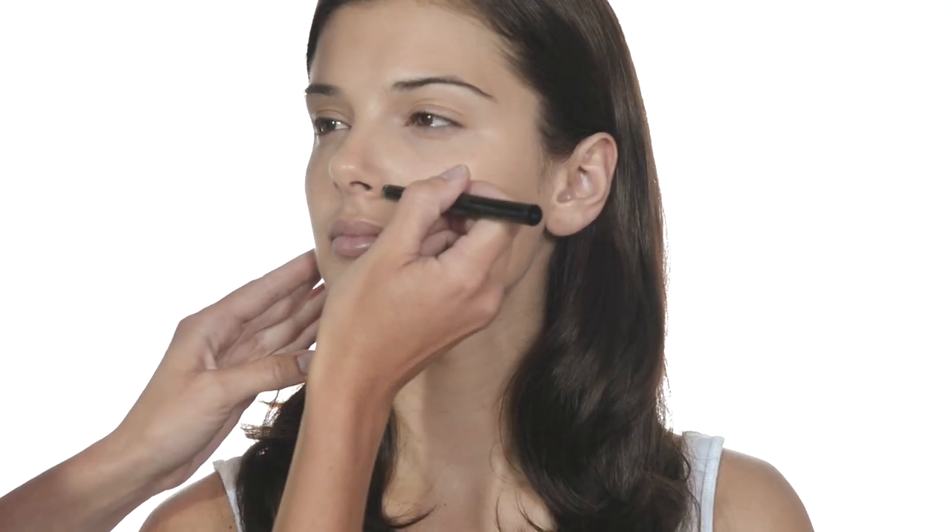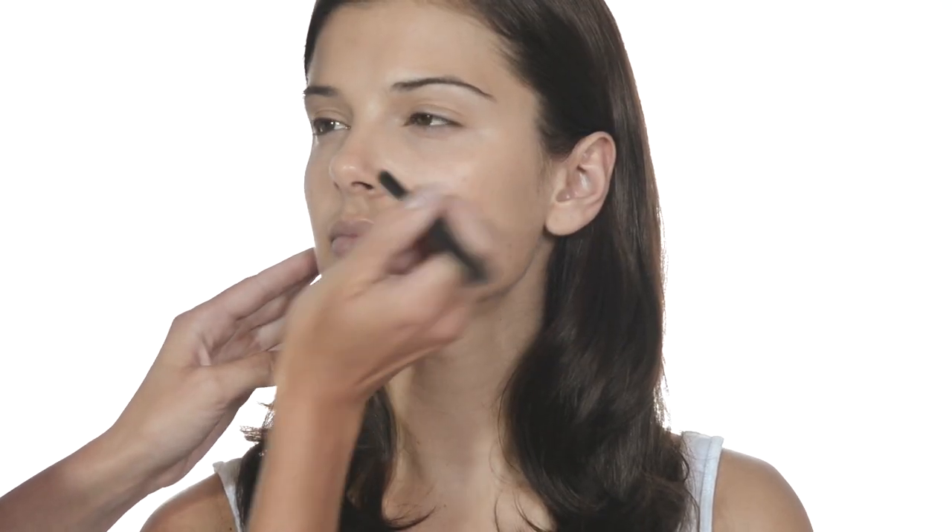This is Cover Up Concealer. It has good coverage, so it's the one to use to conceal blemishes. We are using it around the creases of Kylie's nose. Apply just a little and blend it in with your fingertips.